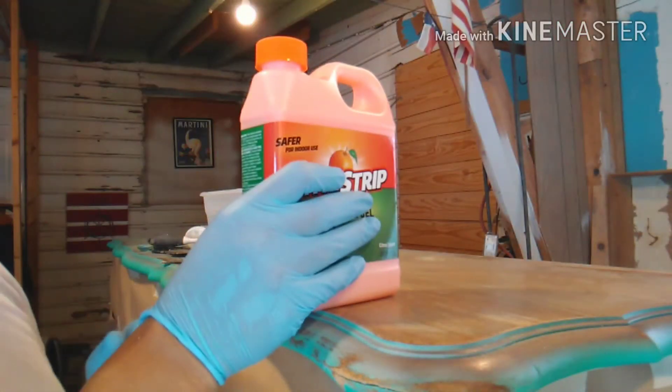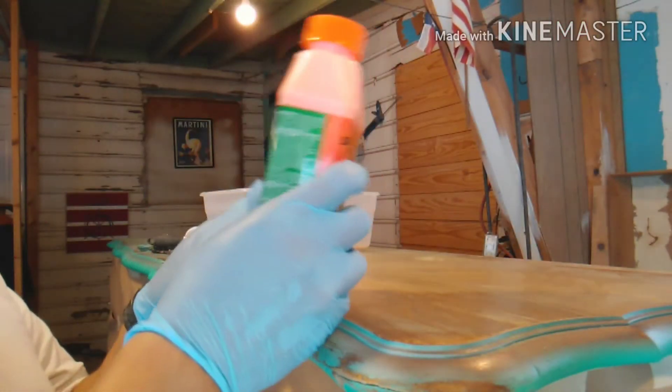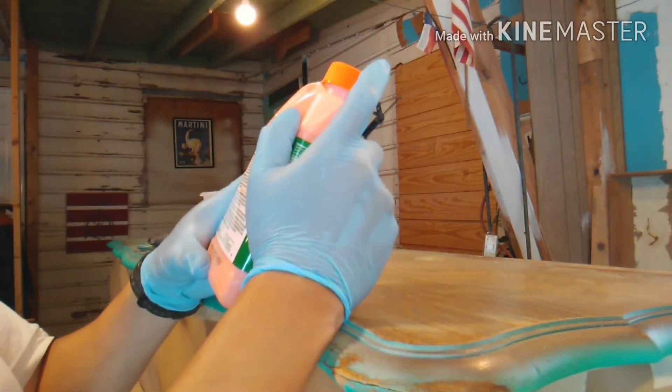Okay guys, so here we are, we're going to start using this stuff. The directions say to shake it up, so we will definitely shake it up — and that's about the last thing we'll do with the directions for the most part.